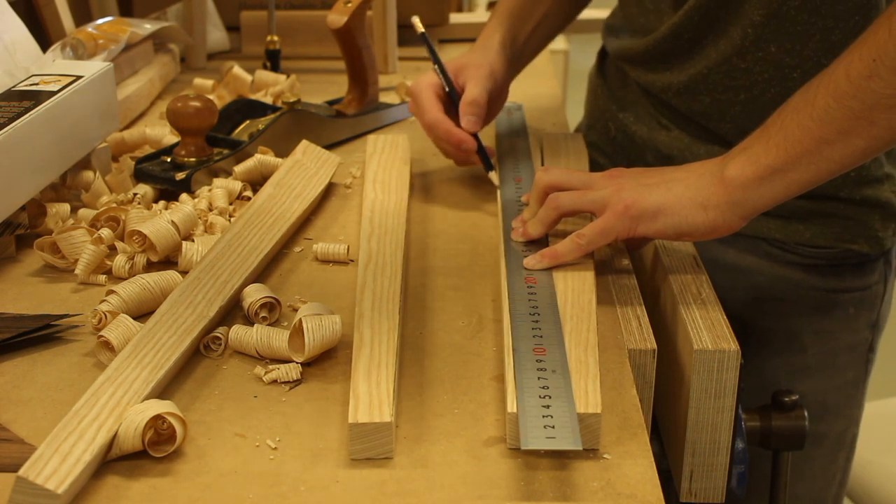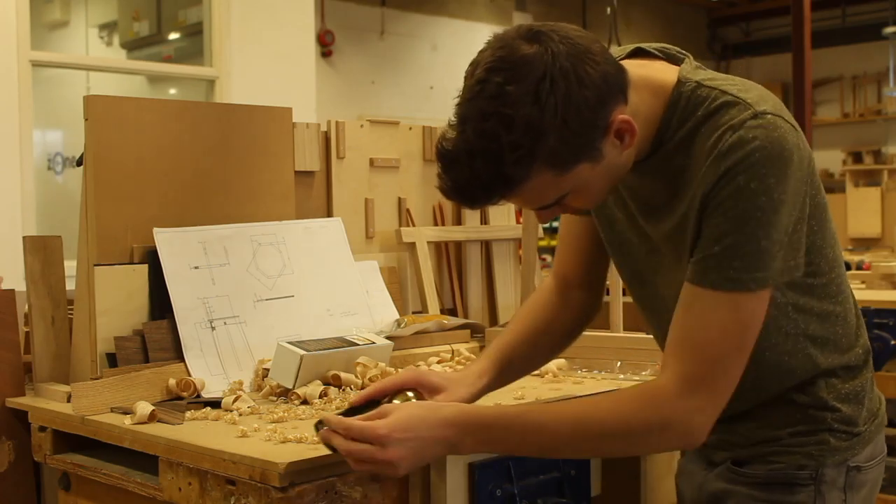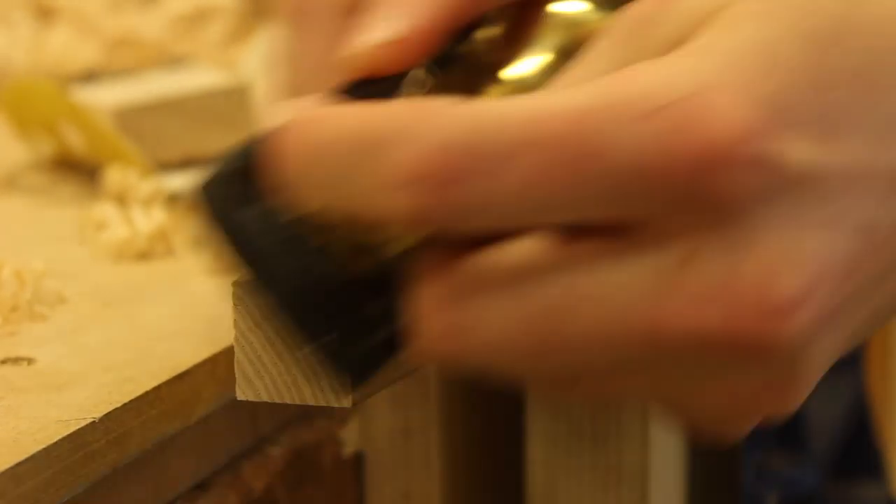Now here I'm marking out a chamfer which actually tapers off, and I'm planing that chamfer down with a block plane.